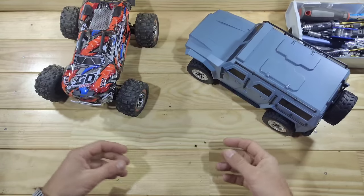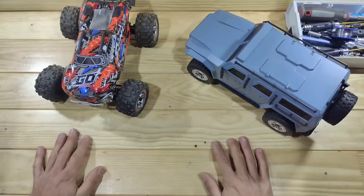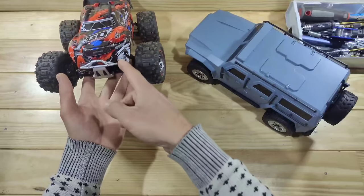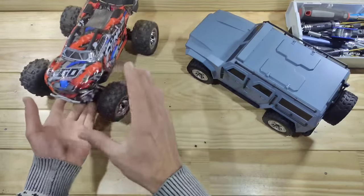Hey guys, in today's video I want to talk about something that really annoys me with a lot of RC cars. So first of all, what I really do like about RC cars are lighting systems. For example, this is the old new WL Toys and this little car has got a ton of lights and I really like that.